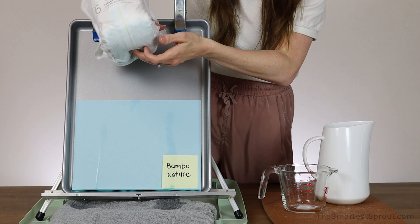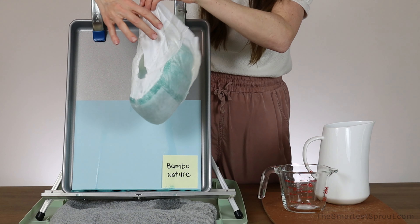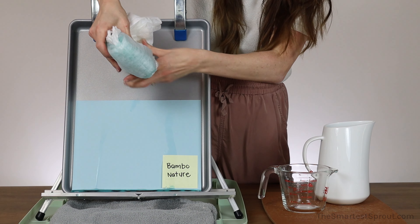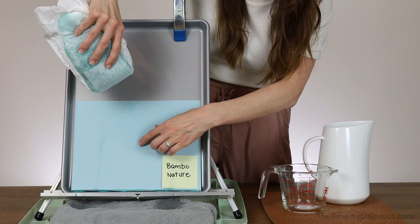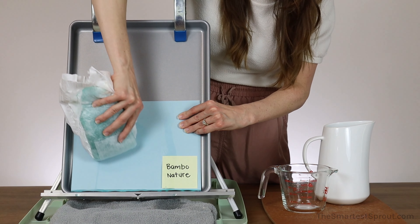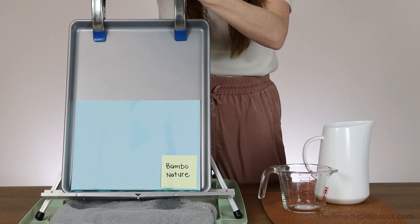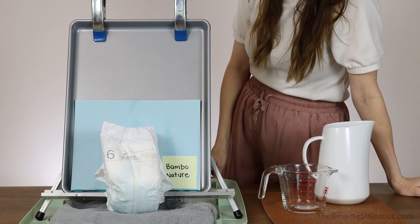Let's open this up. This is the front and the back. I am going to give it a squeeze — no drips. Rubbing it on the paper, it is pretty dry compared to some of the other brands, but it does leave a very, very mild damp mark. Again, these are the Bamboo Nature Dream Training Pants.